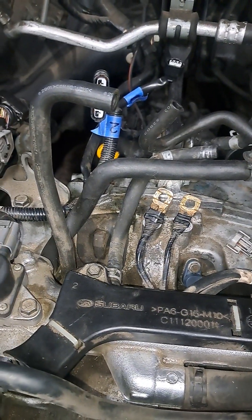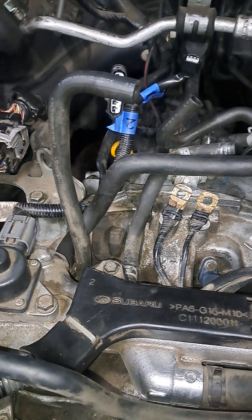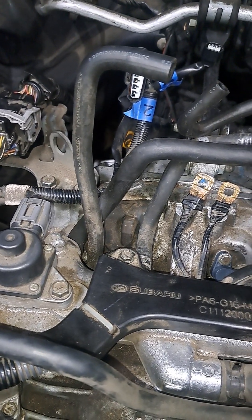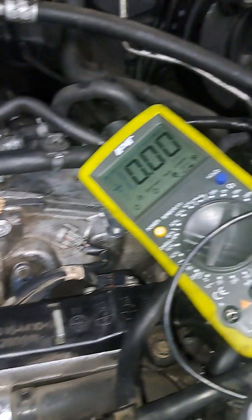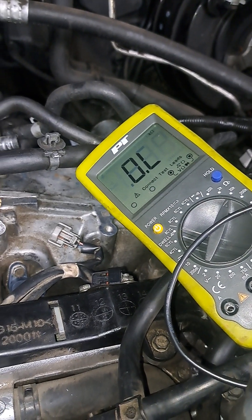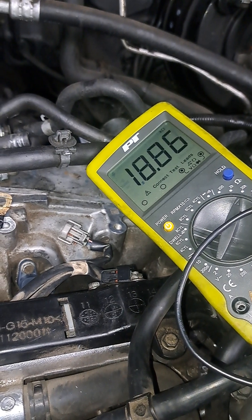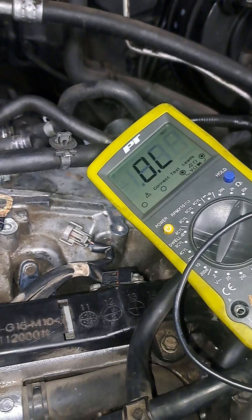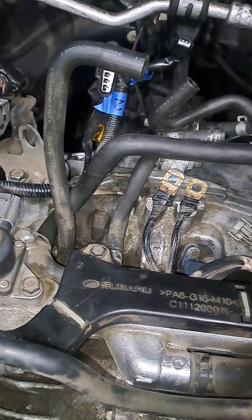There's a ground down here associated with the ABS that has zero resistance as I touch it. Goes to zero. If I disconnect it, it's giving me five.